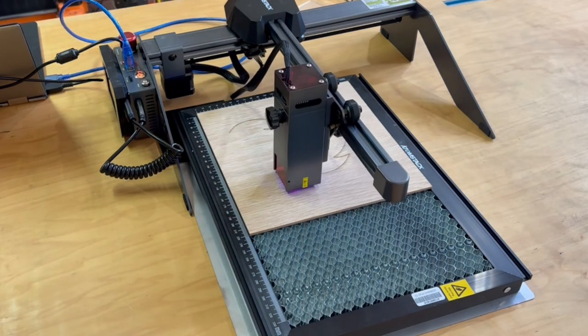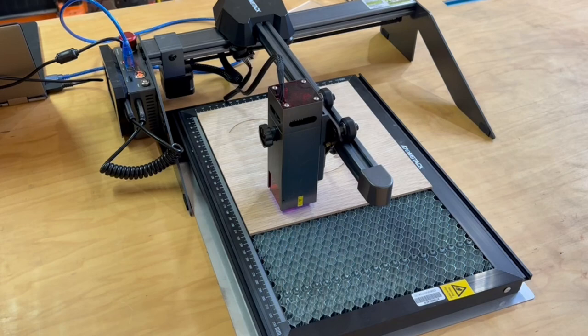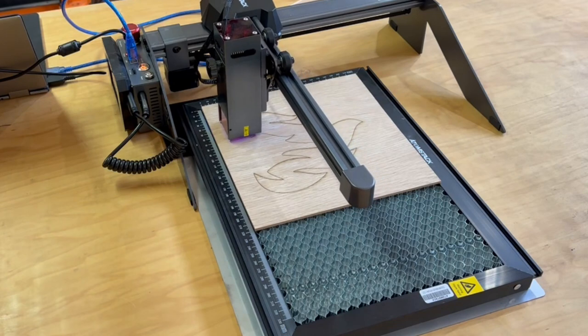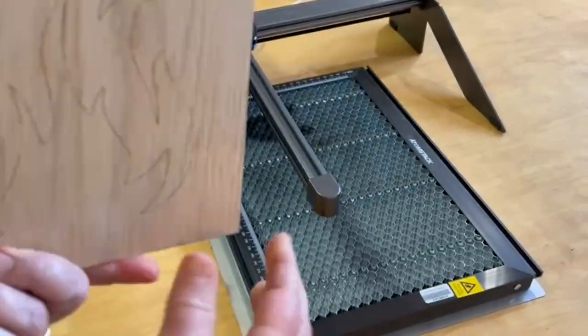While that's engraving — Atomstack official did send me this laser and ask for my review; however, I have no obligation to say anything good or bad, and my assessment is completely my own unfiltered and unbiased perspective. This cut looks nice and clean.